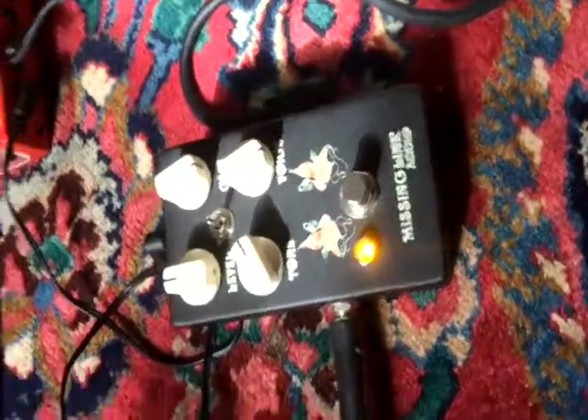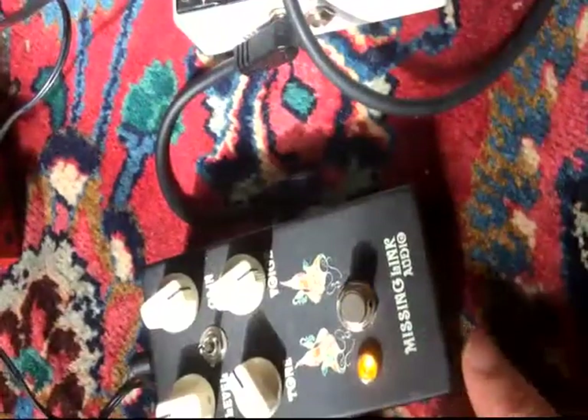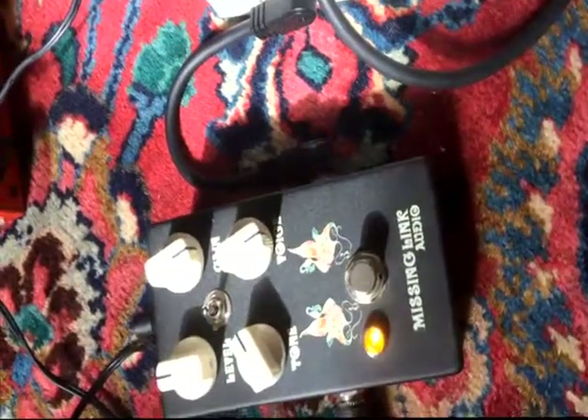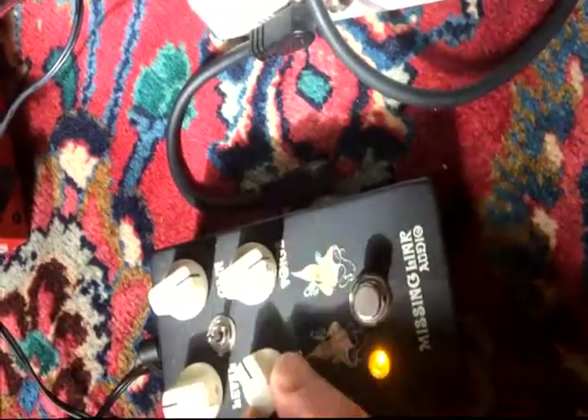Hi. Today we're playing with the Missing Link Audio Peacock Overdrive pedal, said as being the Fillmore Easter in a box. Various controls here you can play with: the voice, the gain, level, tone.